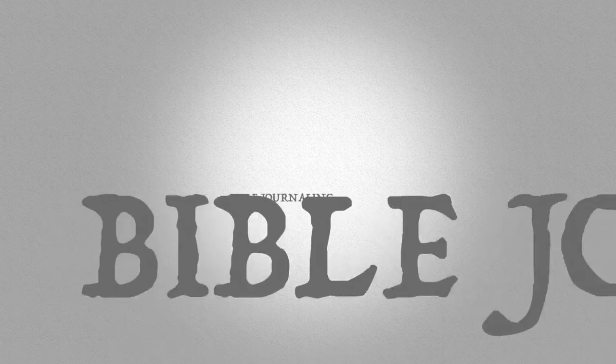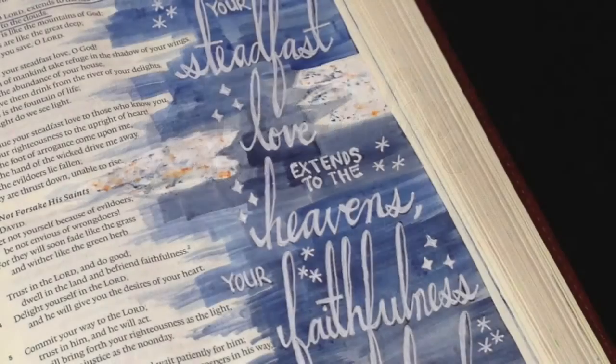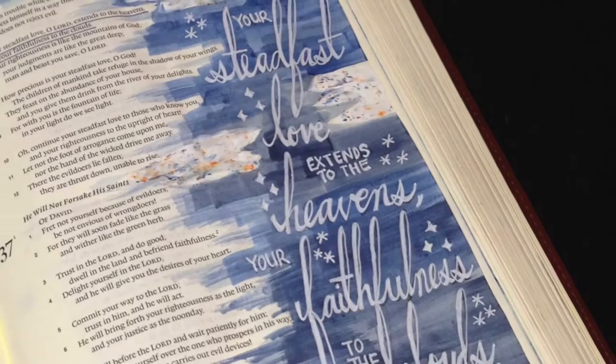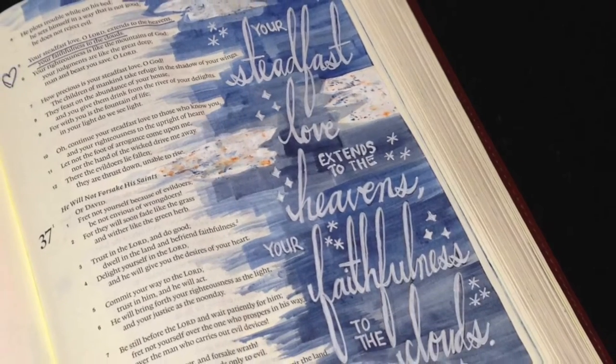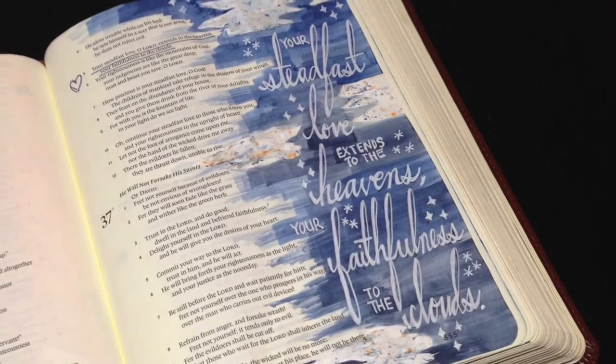Hi everyone, it's Monica. Welcome back to my Bible journaling channel. Today is Wildcard Wednesday, and for Wildcard Wednesdays lately I've been going through and using the templates I've created in my Bible, and today I'm using the second steadfast love template in my Bible here to respond to Psalm 36.